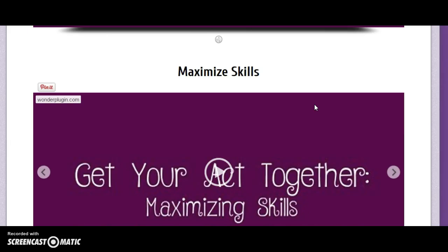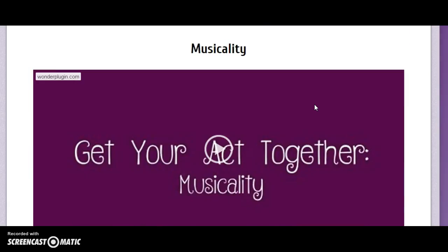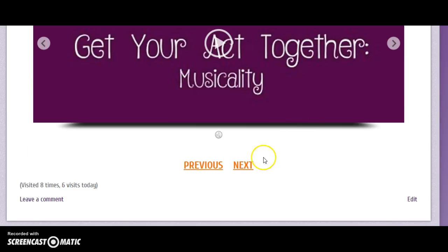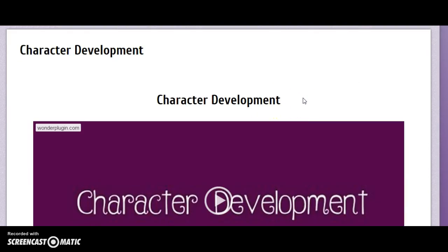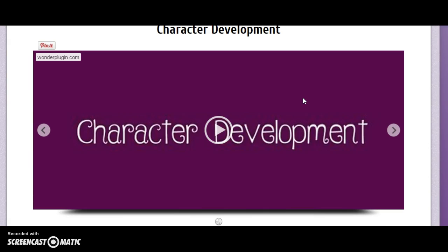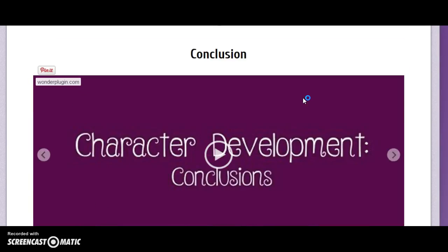We show you how to be prepared, because mishaps will happen. We also show you how to maximize your skills even if you're just getting started, and of course Musicality 101 — because when you're performing it's important to be on the beat.